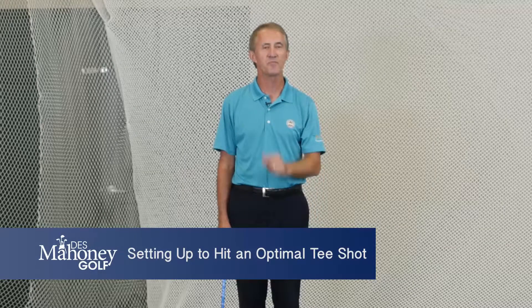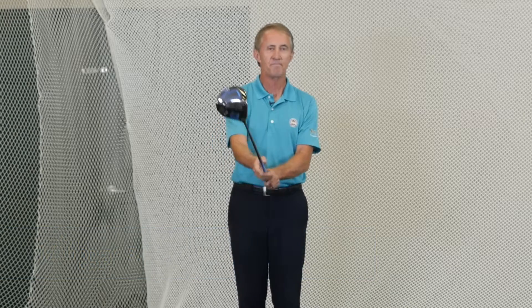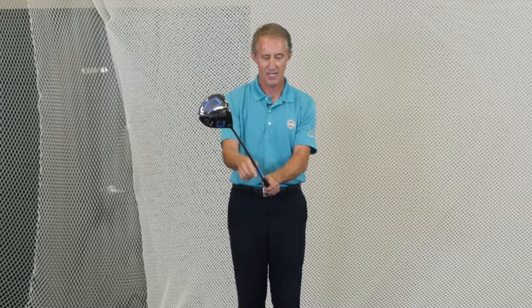Setting up to hit an optimal tee shot. Make sure that you can see three knuckles on your left hand, cover up your left thumb, and feel as though you've got very pliable wrists.